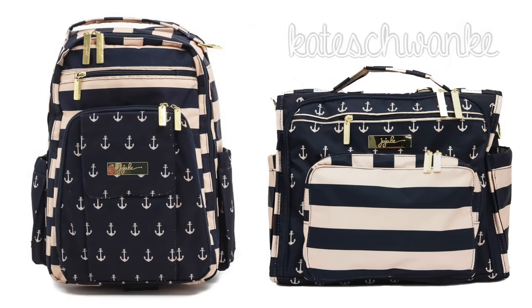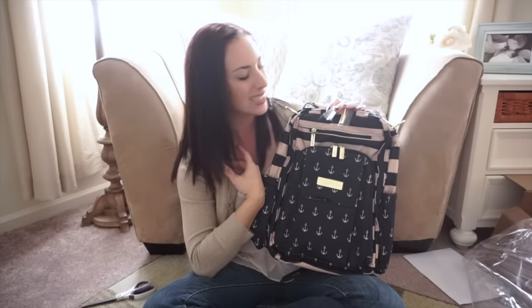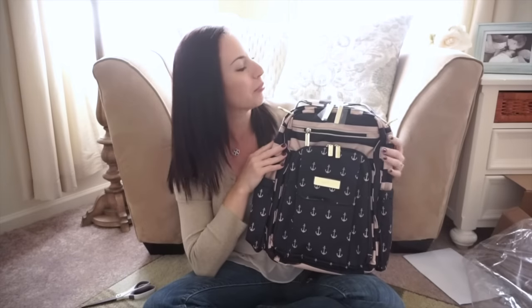I want to show you guys a picture of just the differences between the Be Right Back and the BFF in the Commodore prints. The Be Right Back has Admiral on the foreground and First Mate on the background, and it's reversed for the Commodore BFF — you have the First Mate on the foreground and the Admiral on the background. Also, the straps on the BFF are the First Mate, and the straps on the Be Right Back are the Admiral. I really like that they switch it up, same as they did with the Be Prepared. It just differentiates the bags and the prints.